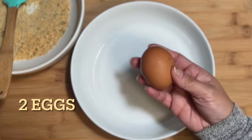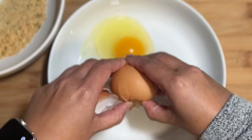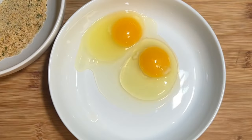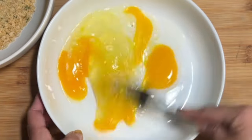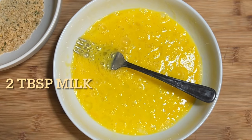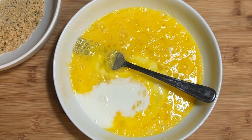In the second bowl we are going to make the liquid mixture. Start with two eggs. If you don't want the egg yolk, simply scoop it out and just use the egg white if that's what you prefer. Whisk the eggs and then add about two tablespoons of milk and whisk to combine.